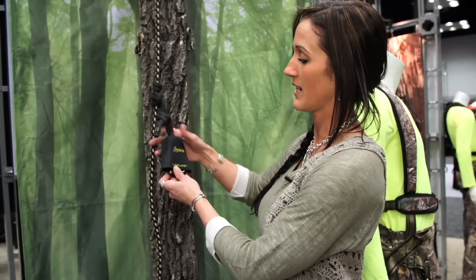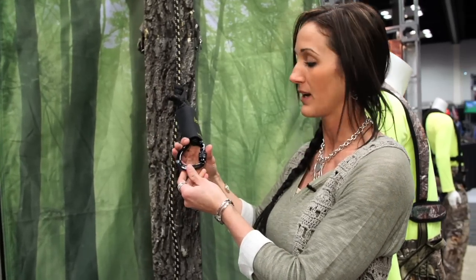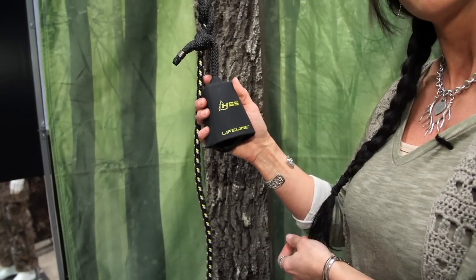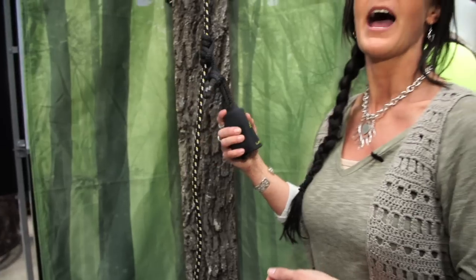Another thing that's really nice is there's a redesigned carabiner — this is the recon — and there's a cowbell sleeve that goes over the top of it. The reason for this: when you're climbing up, I'm sure you've hit it on the metal steps and it clangs around when you're trying to be quiet. Well, now you can stay quiet and stay safe on stand. Pretty great setup and I'm really excited to get out there and put it to use this year.